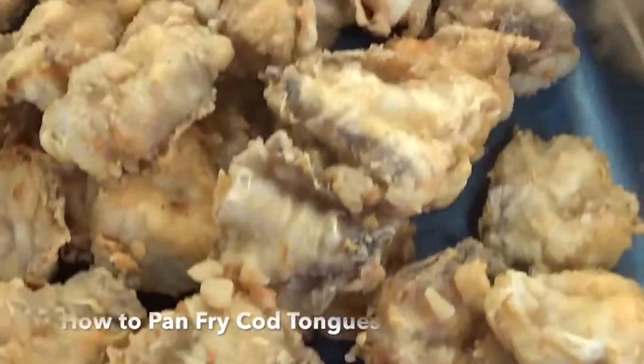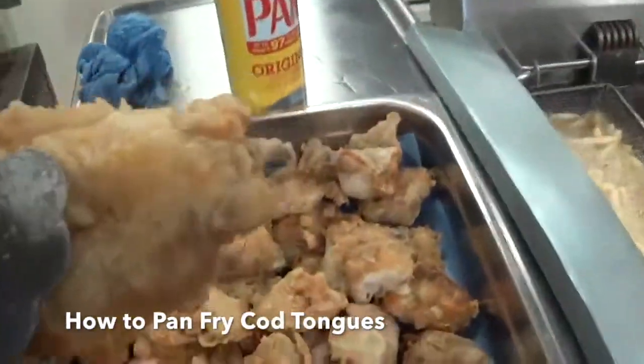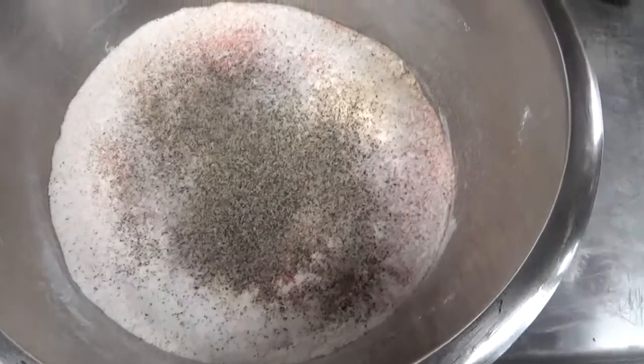All right folks, it's time to get these cod tongues on the go. You can check out the recipe in the description below. First we're going to start off with our mixture of flour and salt, pepper, all that stuff. Whisk it up.